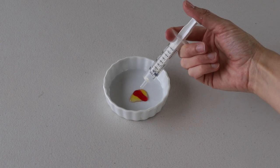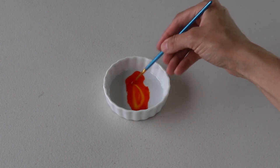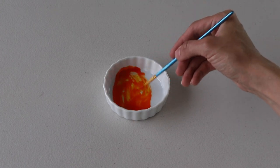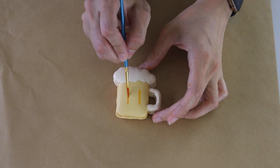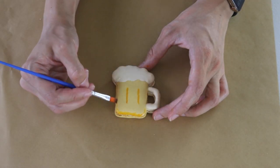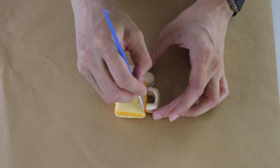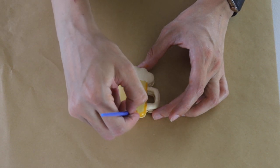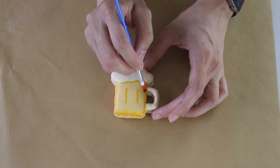Now we're going to put some yellow food coloring in a little bowl and add a little bit of water to dissolve it. We're going to use a brush to paint the macaron shells. First we're going to make two straight lines in the middle, and then paint around to give it a little bit of a textured effect and a very nice color on the shells of the macarons.